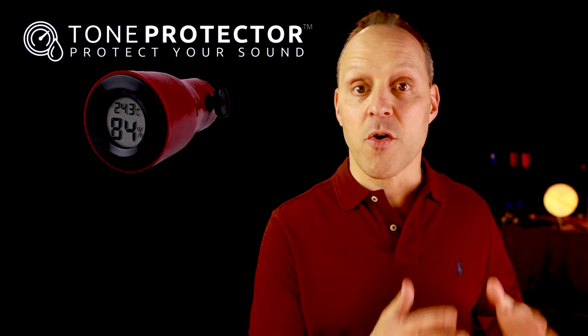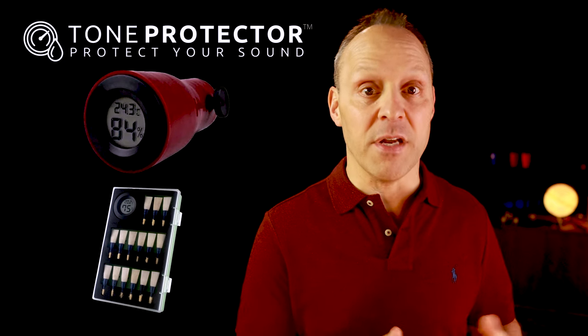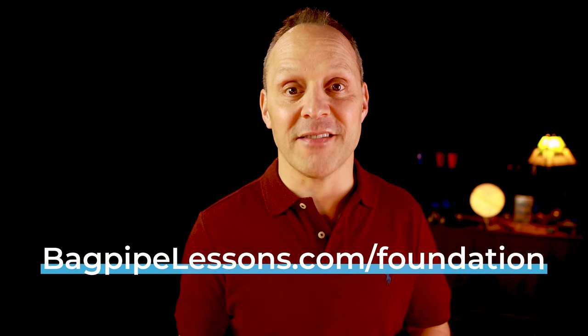Every Foundation Reed is handpicked by me to match your specific strength — I want to make sure that every reed I send out is not just good, but exceptional. The days of ordering a dozen reeds and hoping for one good one are over. Every one of my reeds is meticulously stored in a Tone Protector, so its humidity is controlled from every stage of manufacturing, to shipping, to storage. Your reeds are delivered in a sealed container and will arrive ready to play, right out of the package. I recommend pairing your Foundation Reeds with a Tone Protector Reed Cap and Reed Case. For more information, visit bagpipelessons.com/foundation.